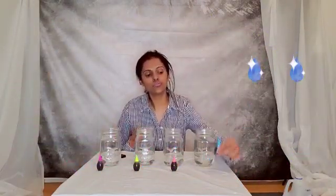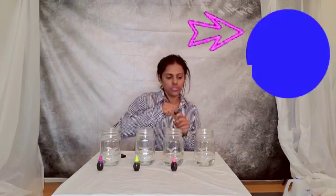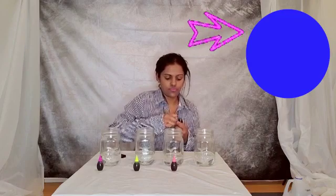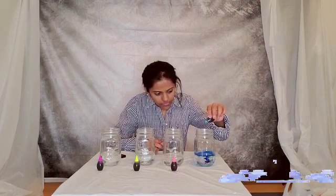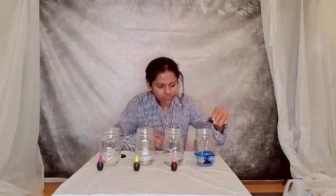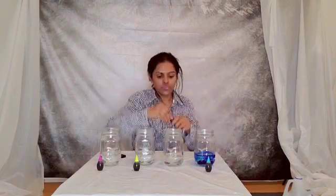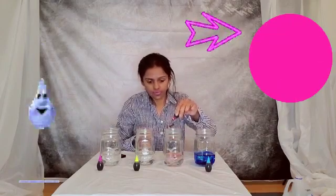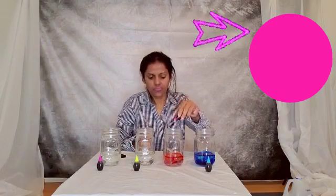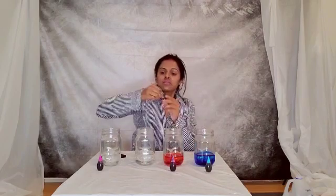We'll be adding a few drops of food coloring in the water and stir it. This is food coloring in blue — let's add a few drops. This is color pink. This is color green.